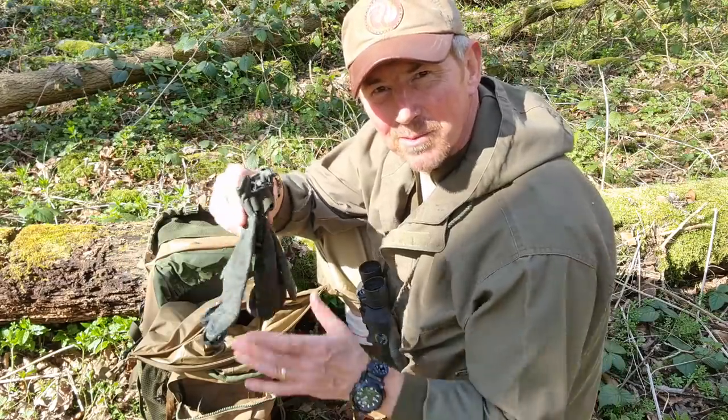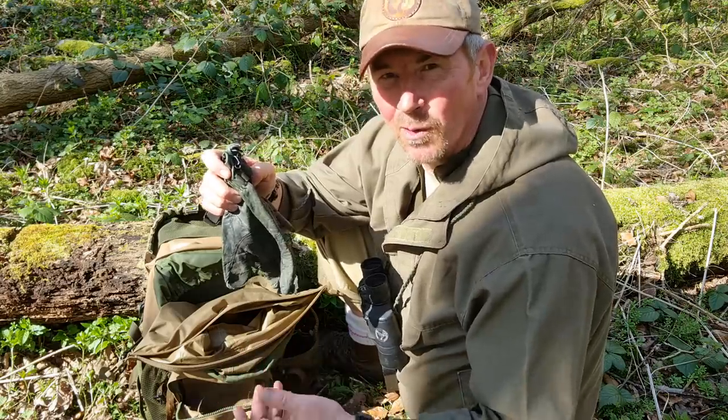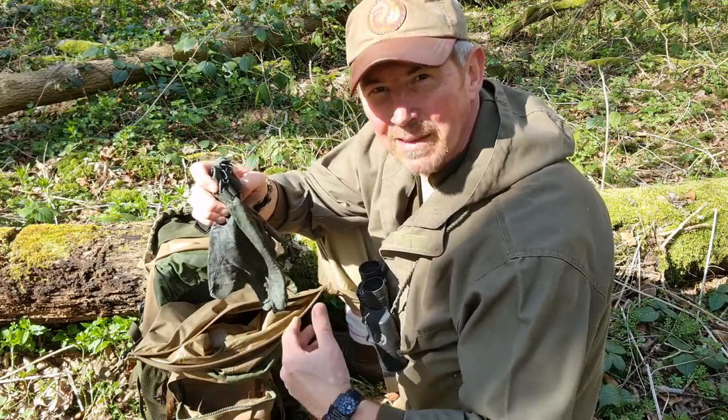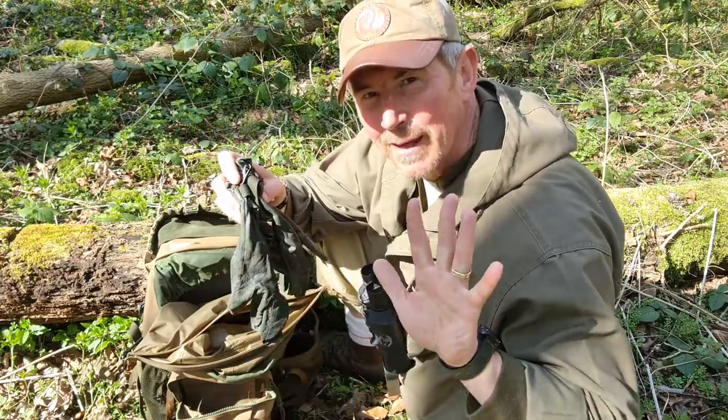Next up, a set of work gloves. Leather. Good for protecting my hands while I'm gathering firewood, or if my pan gets hot and I need to take it off the fire, or if I'm taking it off the stove. Just there to protect my hands.